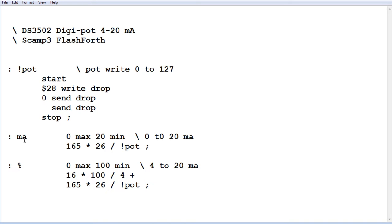From the OK prompt or in your code, just type the value of current you want followed by MA and you'll get that current in the current loop. The second word is percent, for the 4 to 20 milliamp current loop — the industry standard. So 0% gives 4 milliamps and 100% gives 20 milliamps. You can use milliamps from 0 to 20 or percent for the 4 to 20 range in your code, giving you total control over your current loop.